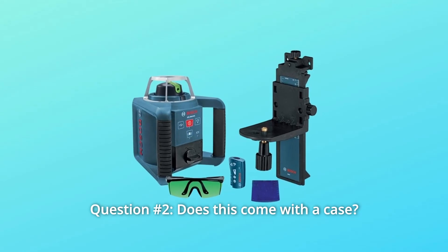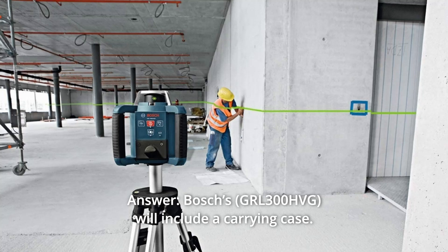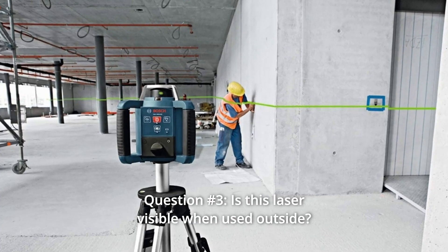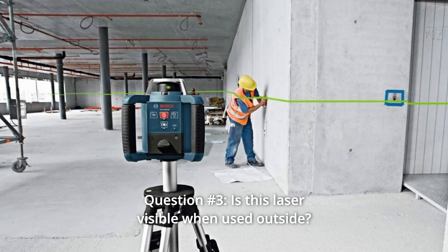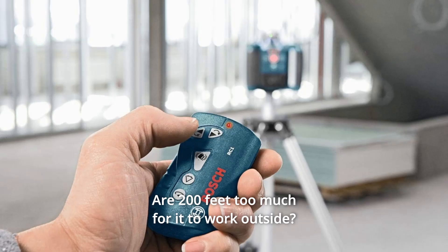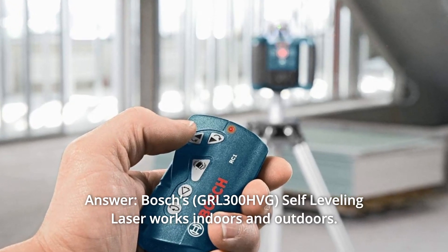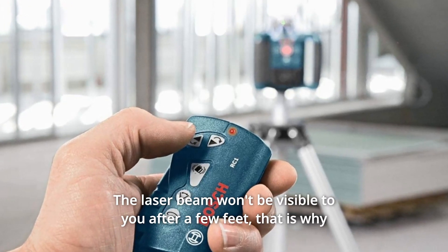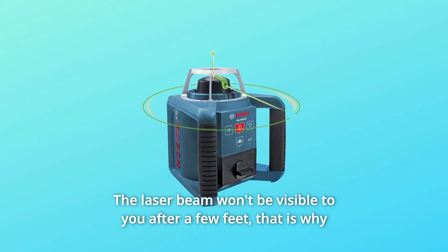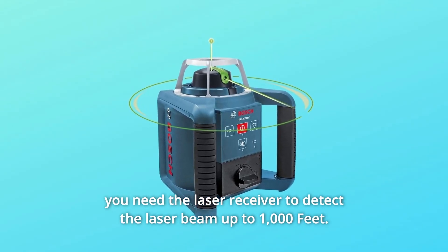Question 2: Does this come with a case? Answer: Bosch's will include a carrying case. Question 3: Is this laser visible when used outside? What is the maximum distance it will work — are 200 feet too much for it to work outside? Answer: Bosch's self-leveling laser works indoors and outdoors. The laser beam won't be visible to you after a few feet, which is why you need the laser receiver to detect the laser beam up to 1,000 feet.